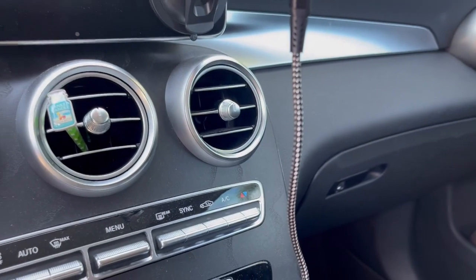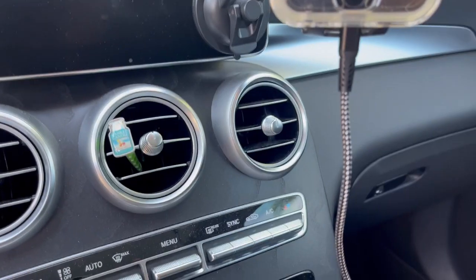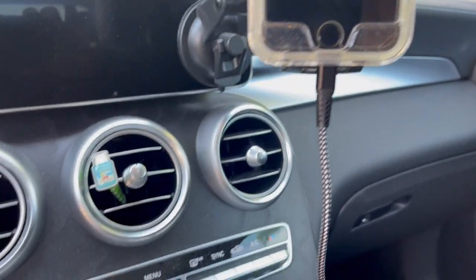So there you go. Do I recommend this car charger, this phone charger for the automobile? Yes, I do.